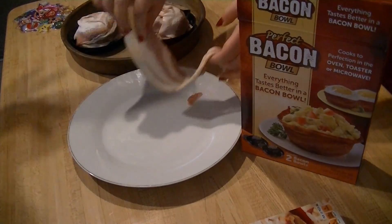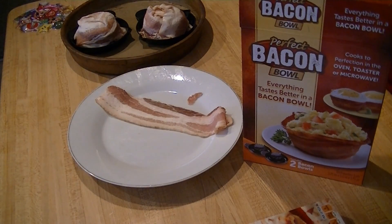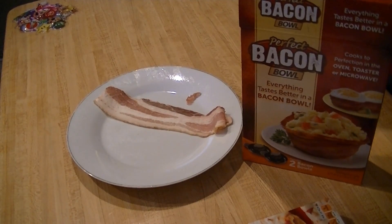What are we going to do with that? I will cook it. Pop it into the oven. And I will see you back here when they're done. Through the magic of editing.